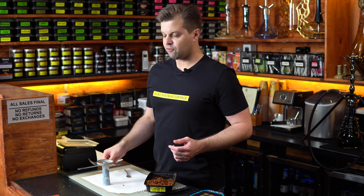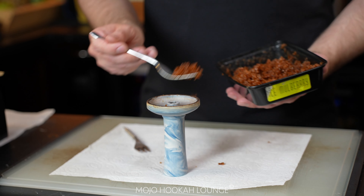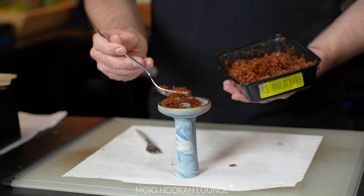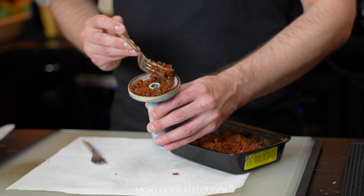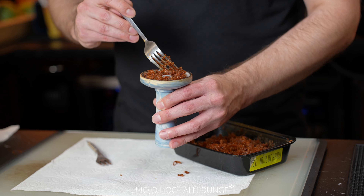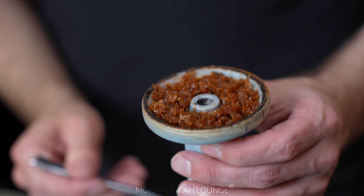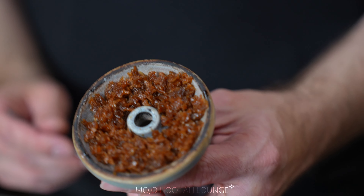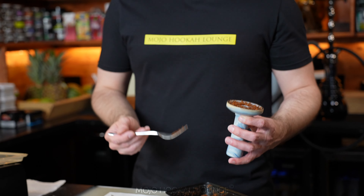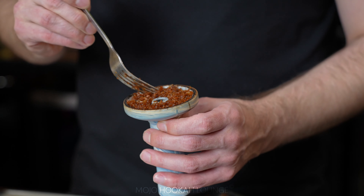Alright, we're back with the fork. I personally like to use just a regular fork from home. The fork is especially good for packing a funnel style bowl — you can grab your tobacco from the bottom where all the juice is. As you can see, nice and easy, juicy. A fork is very good for packing funnel style bowls. Simply effective.